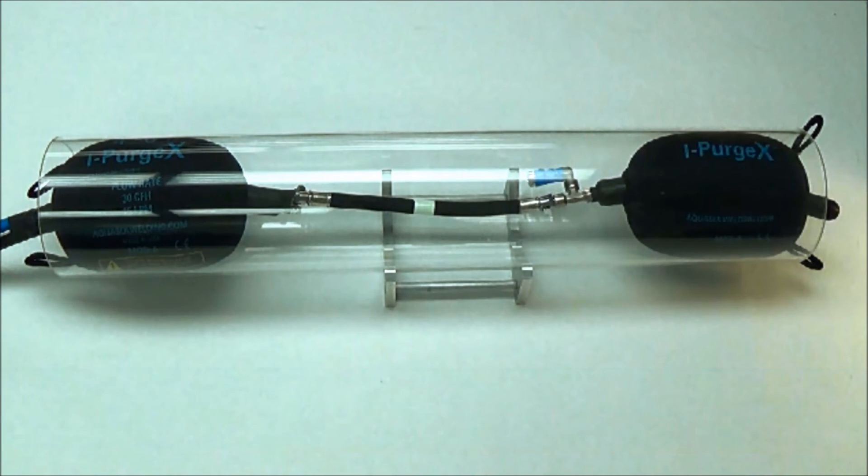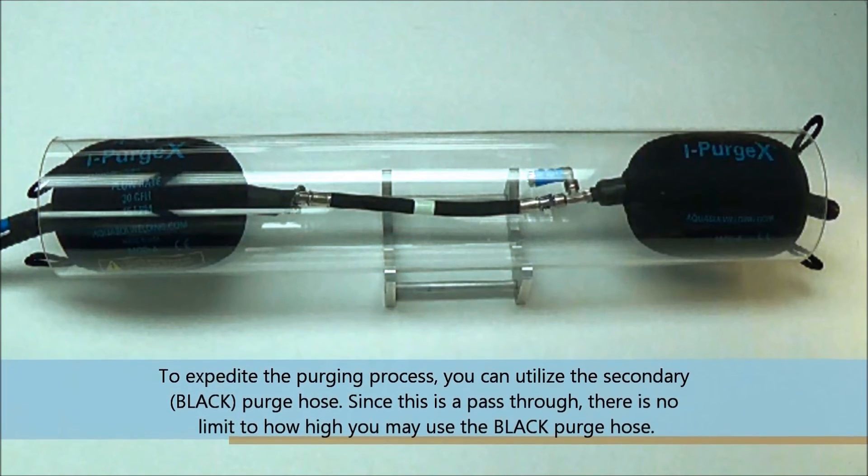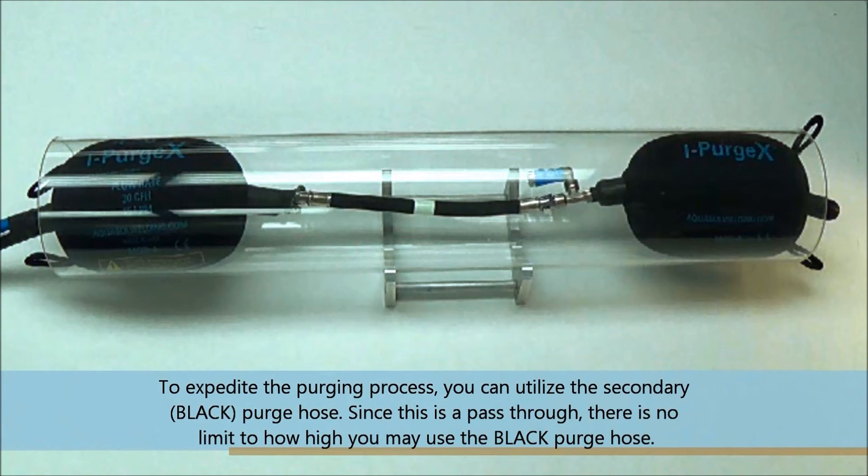To expedite the purging process, you may directly pump inner gas into the weld zone via the black purge hose. Welding can begin when oxygen levels have reached a suitable level in the weld zone.